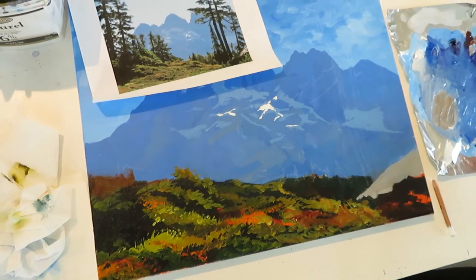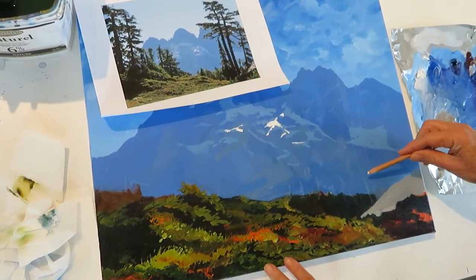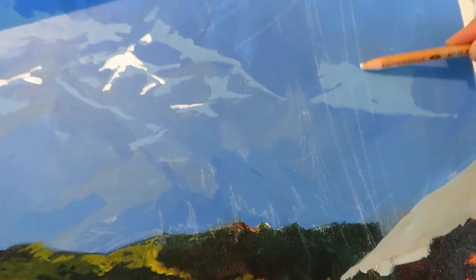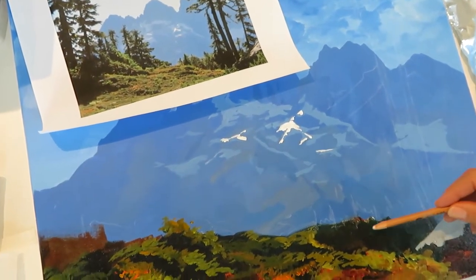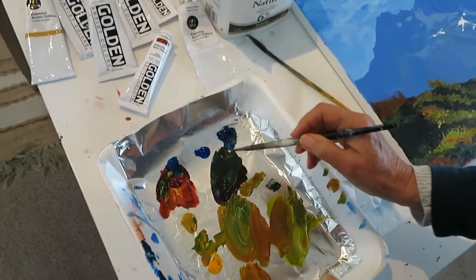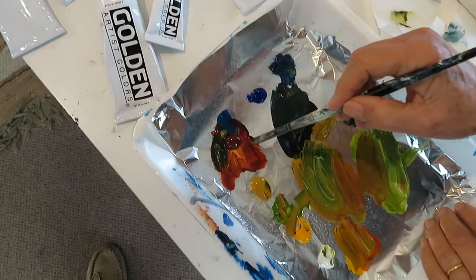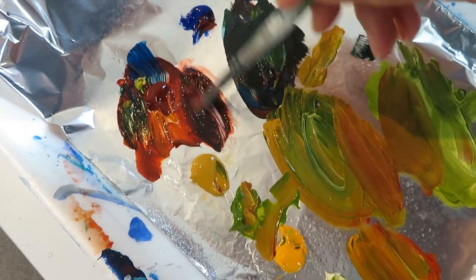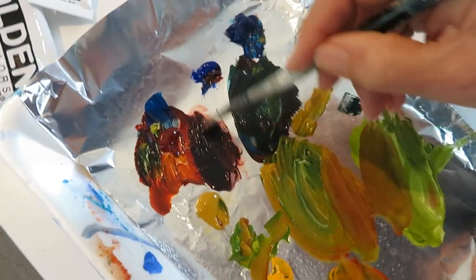For the next part I've started to block in where my two trees on the left hand side of the painting are going to go. Once the rock is dry I'll start blocking in those trees and probably do some of the smaller trees as well. I've added a little bit of ultramarine blue to the palette and I'm going to use it with my quinacridone burnt orange to make a really nice dark, deep brown for the base tree trunks. Then we'll add more light in again afterwards.